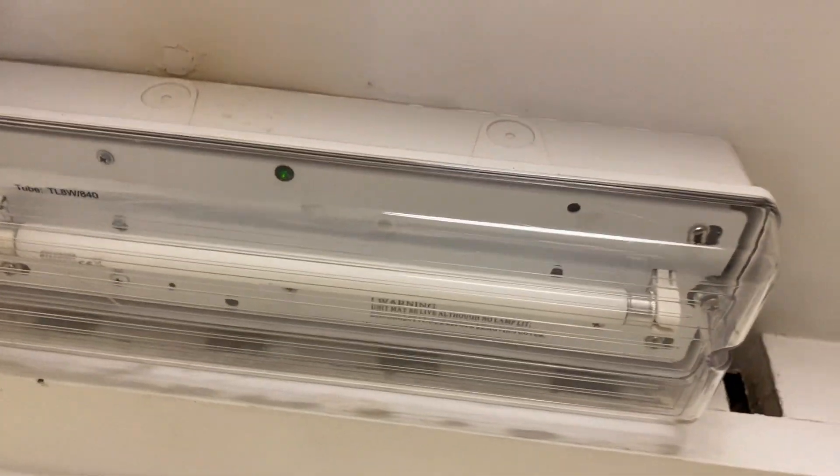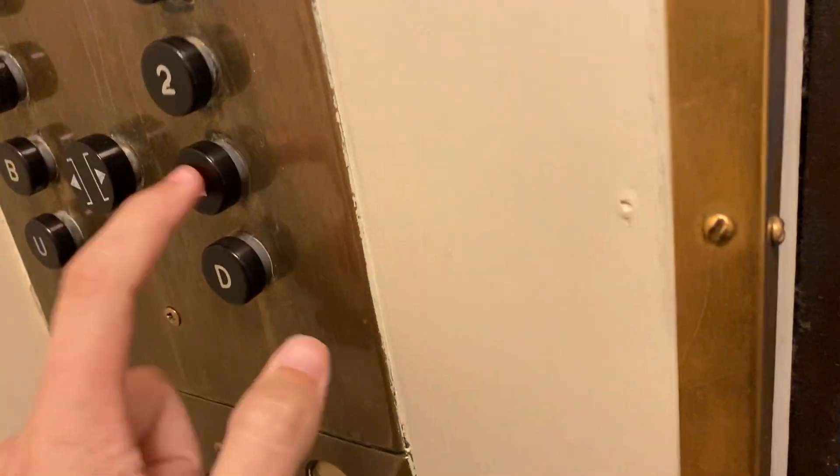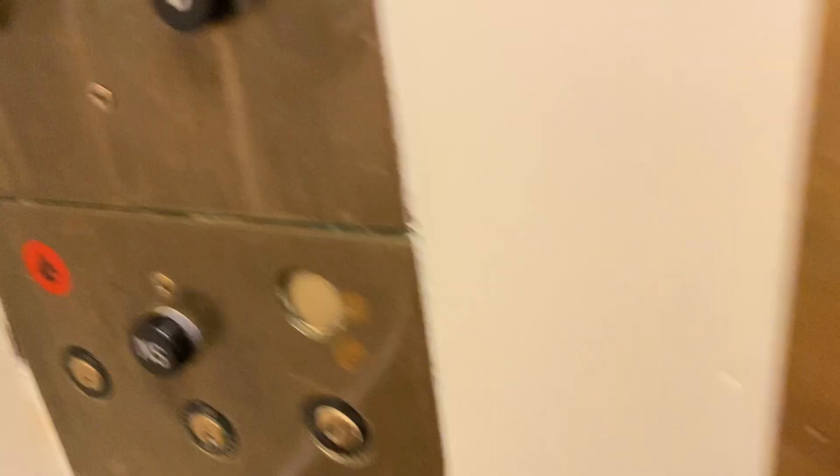Very nice old lift — you can actually see the floors going by through the shaft there. There's a light there for some reason, I don't know where that is, but this is an awesome lift. I don't know where the new lift is, so I'm going to film the Otis again. It's got a nameplate as well — old Otis, this is just amazing. I think this is the best lift in Brighton.